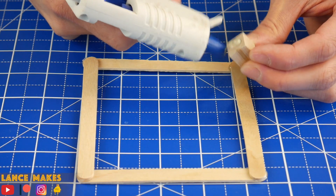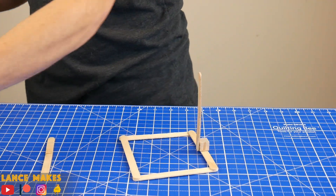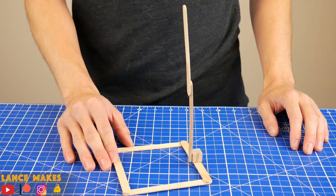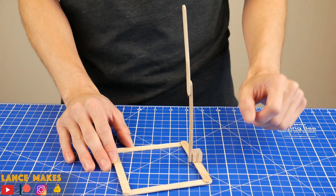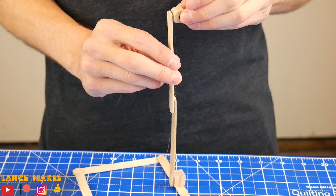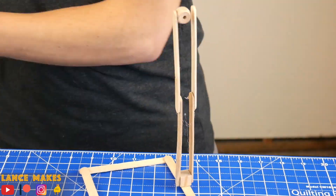Begin with a square frame. Then glue on a wooden cube. This isn't totally necessary, but it does make this upright section a lot more stable. When building the upright section, make sure the sticks go on the front and back of the cube. At the top, glue on one of these cubes with a hole in it. Finish this part by adding on two more sticks for extra strength.